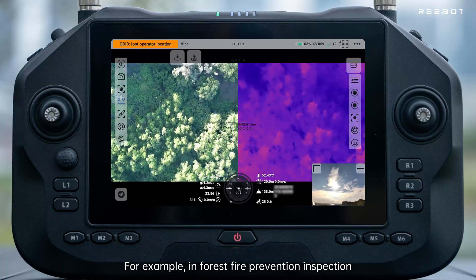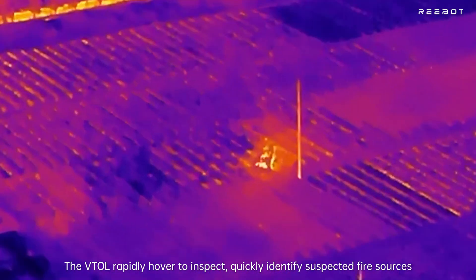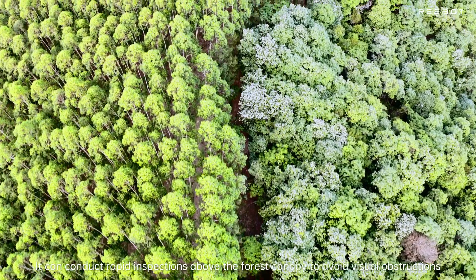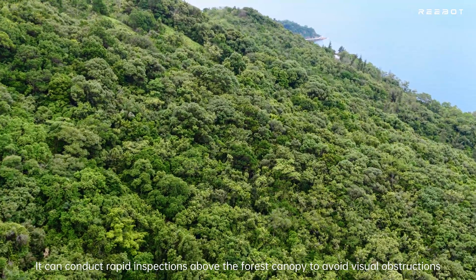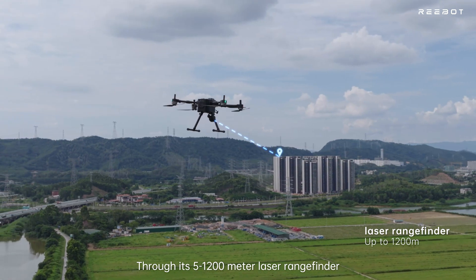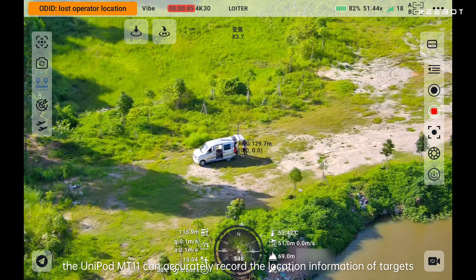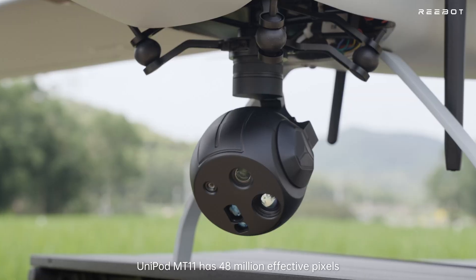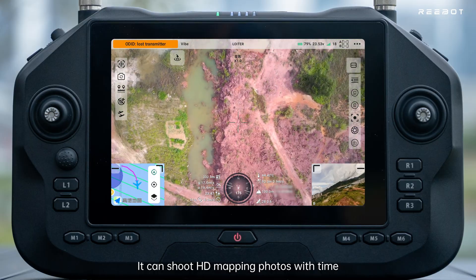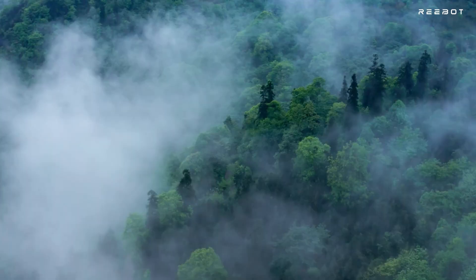For example, in forest fire prevention inspection, the VTOL can rapidly hover to inspect and quickly identify suspected fire sources using HDR images under AI super-resolution. It conducts rapid inspections above the forest canopy to avoid visual obstructions, assisting in wildlife monitoring and forest pest and disease monitoring. Through its 5-to-1,200-meter laser rangefinder, the Unipod MT-11 accurately records target location information. With 48 million effective pixels, it supports conventional mapping applications, shooting HD mapping photos with time and geographic tags for quick VTOL-based mapping.